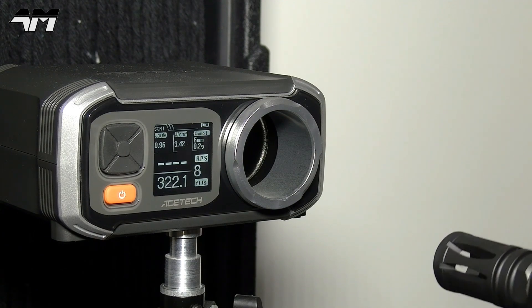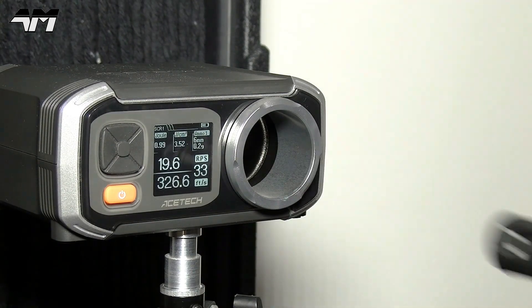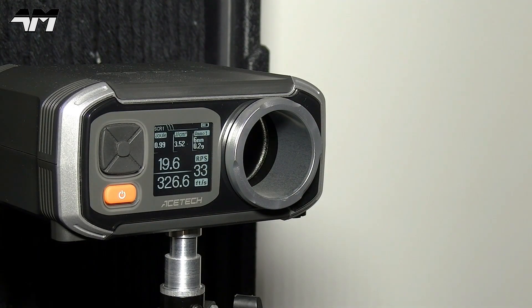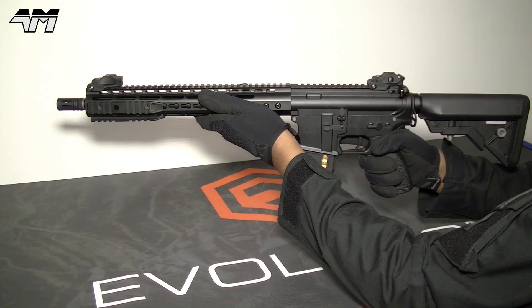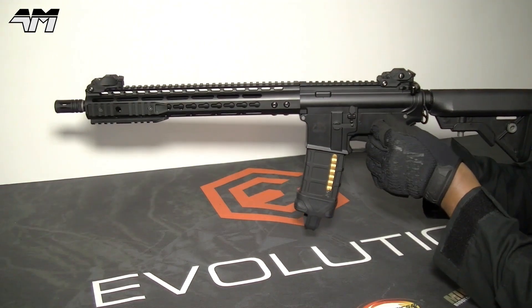Let's go full auto. The rate of fire on this out of the box, to me, is amazing — that's pretty much almost 20 rounds per second. I'm not sure how many rounds are left in this, but let me just empty the mag.